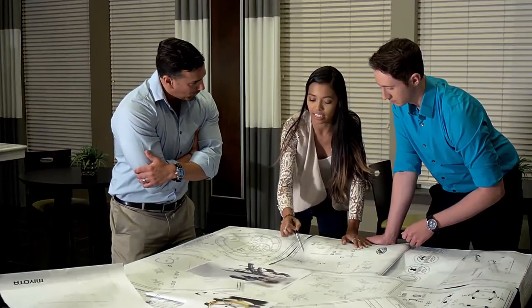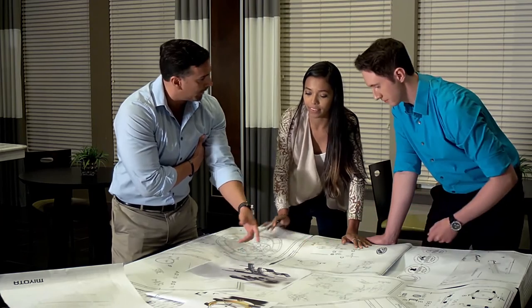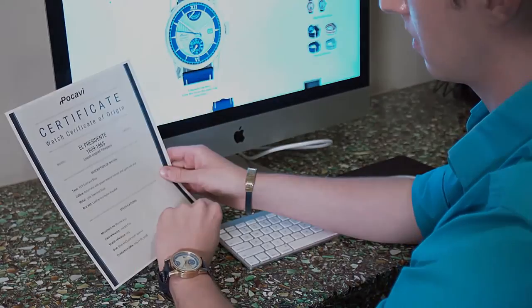How do you verify a watch that has already been designed to perfection from replicas? After months of tests running different methods to verify the authenticity of a timepiece, we introduce to you PIN — Piece Identification Number.